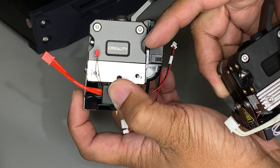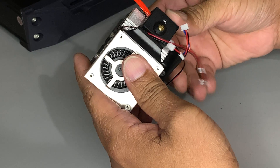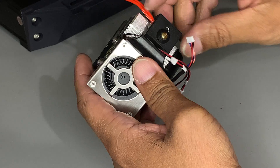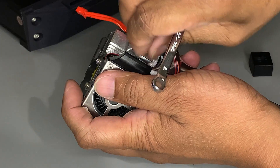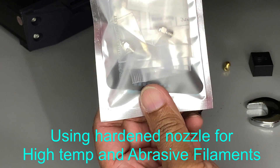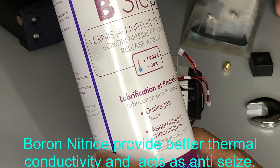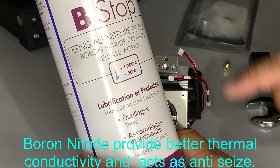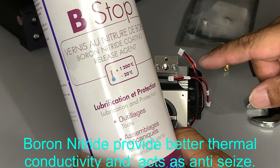The throat of the Sprite Extruder Pro is titanium alloy. Before installing, I'm going to do some prep on this extruder. This extruder supports up to 300 degrees printing temperature, so it's better to replace the nozzle with a hardened nozzle. I have a Creality MKHF hardened nozzle here, and I will also apply a boron nitride coating to the heater cartridge — the purpose of this is to prevent seizing when you change the nozzle later.